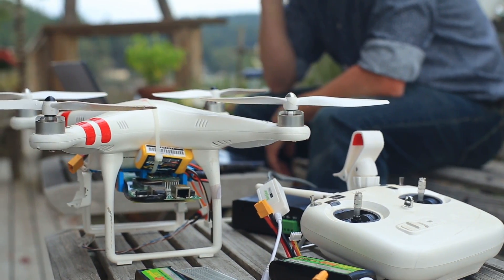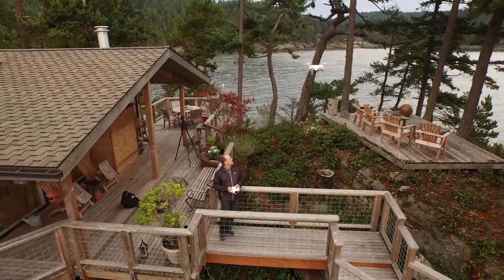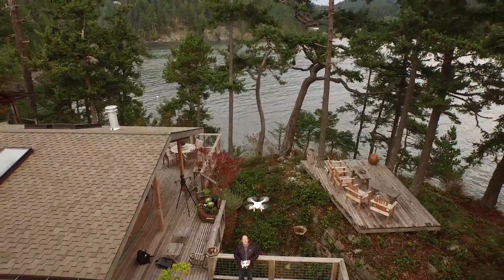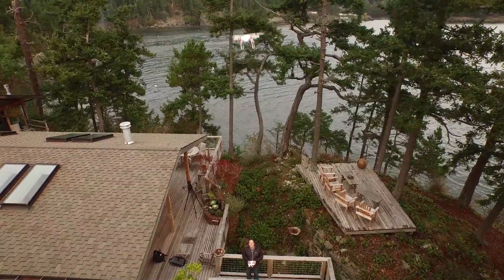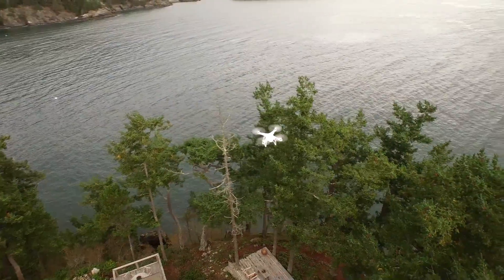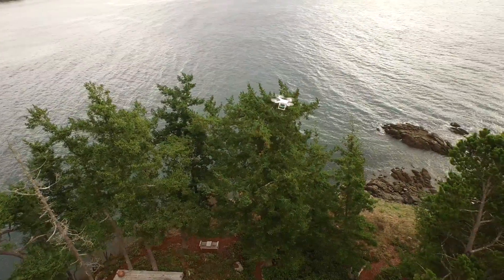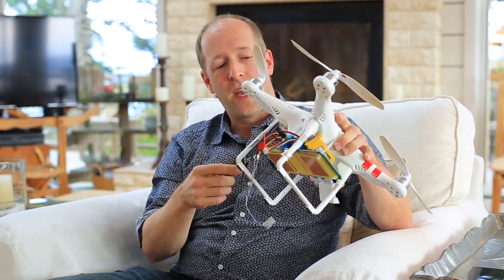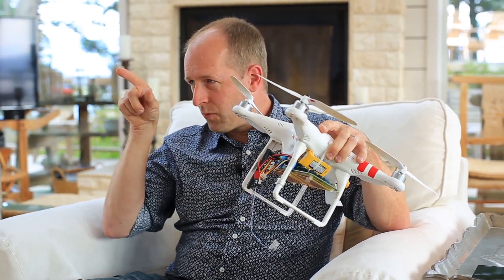The drones initially helped us to fly them up where we were going to put something up in a tree and look around to make sure we could see back to the next hop. One place in particular is at my house — there's a tree we thought if we put a radio up in it would work, so we flew the drone up to the top of the tree and we could see the water tank, so we knew it would work. Now, we have a radio in the drone that we fly up and actually look for the wireless signal — instead of just visually checking, we can confirm we can actually see the signal before we send somebody up in a tree.